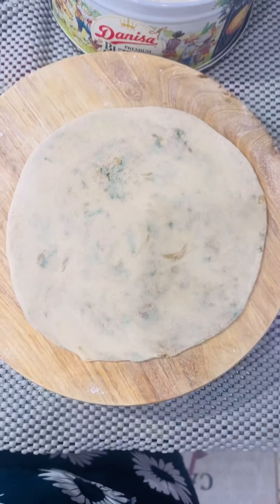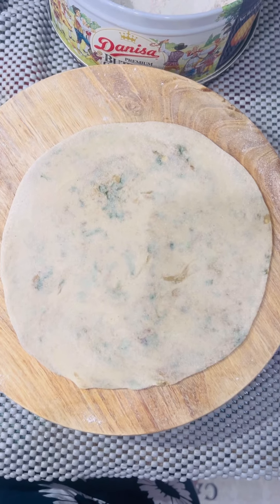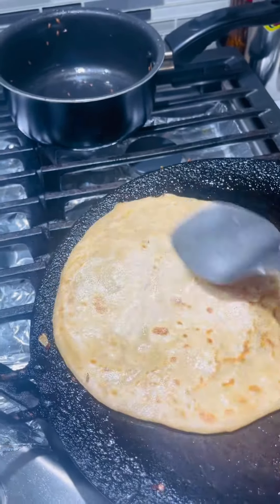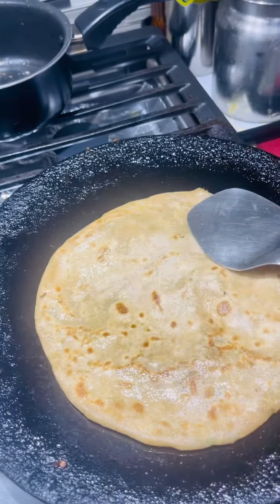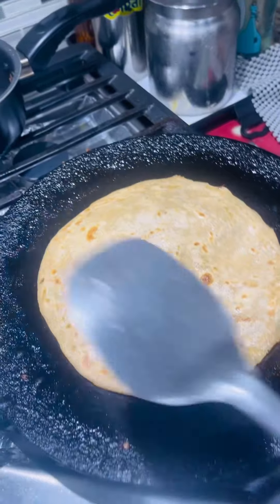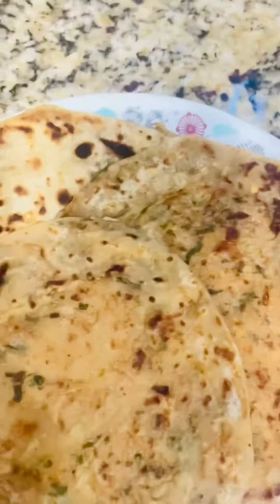Now I have removed the paratha from the pan. Next, I have to finish making all the parathas. Thank you for watching my video!